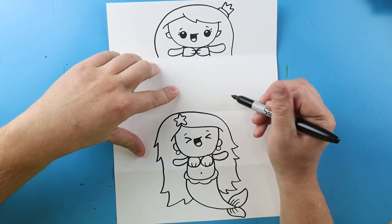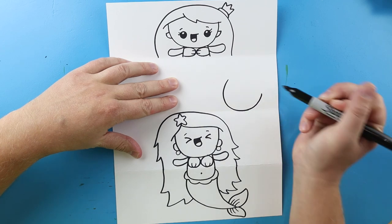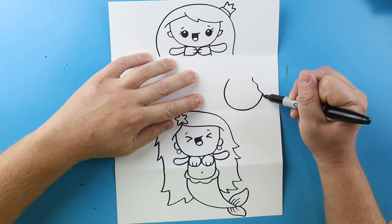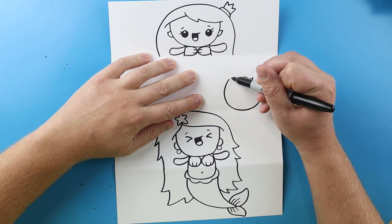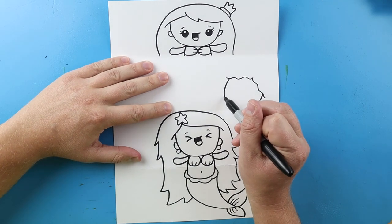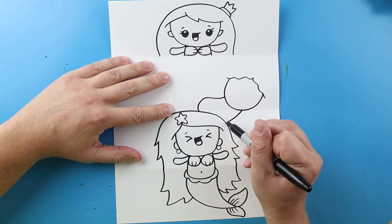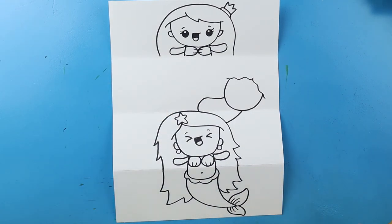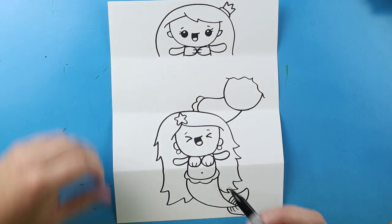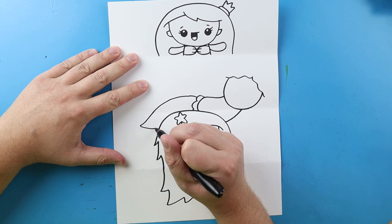Now the next mermaid I want to draw over here, so I'm going to begin by making a line that curves around and then up here. Starting here I'm going to make kind of a wavy line, and then a wavy line right here. Then I'm going to draw a line that comes up and curves down, and then a line right here that curves for part of the body. I'm going to make a couple little bumps right here, and then draw a line that curves out and comes back for the tail.